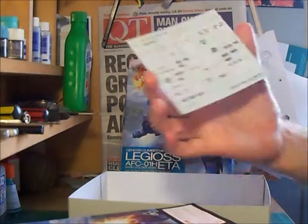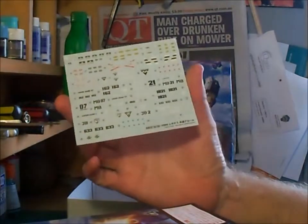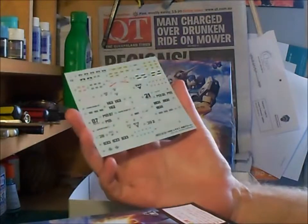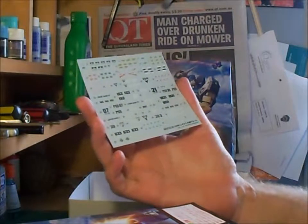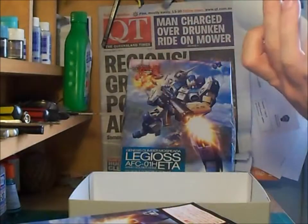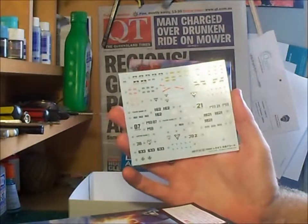First off the decals. The decals are well presented and well laid out. There are about 56 decals, of which maybe half are used at any one time on the model. The decals are well within register, crisp and clear, and they appear to be thin so they should apply quite well with setting solutions. The text on the decals, for example the danger arrows and boxes, is very readable.